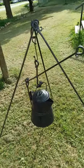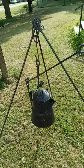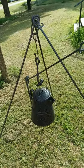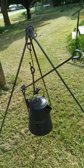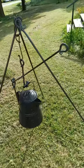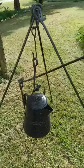This is one of my large tripods, and it's hanging a customer's large coffee pot. He wanted a coffee pot tipper so that when he's cooking over the campfire, he can tip the pot without having to handle a hot, heavy pot.